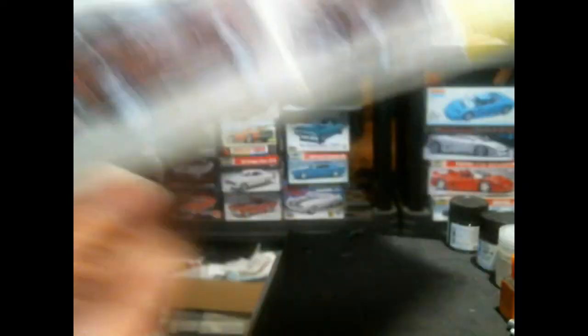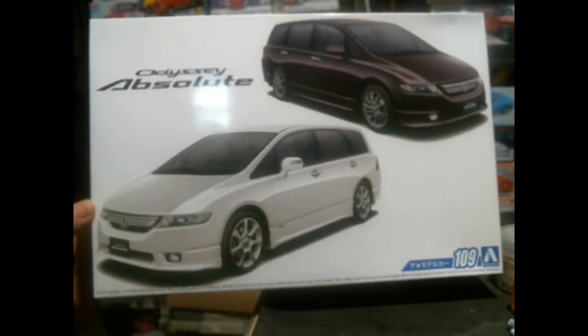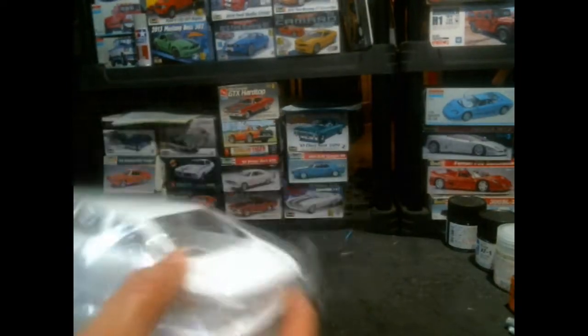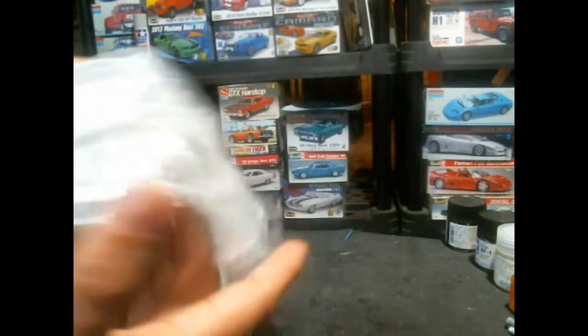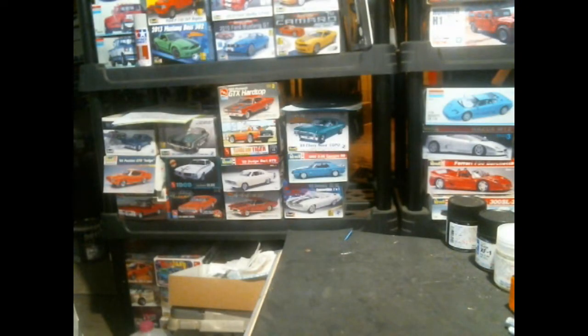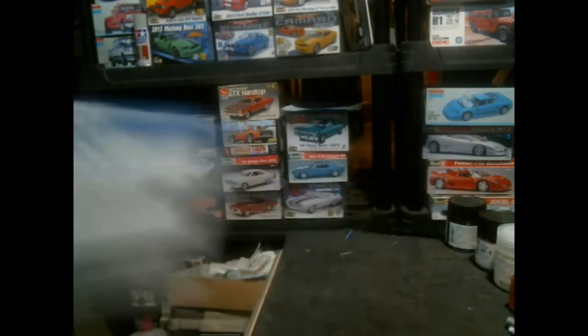We also have the reissue of the Honda Odyssey Absolute from Aoshima, which builds as either an '03 or '06 depending on which front end combination you use. Interestingly, the bodies were tooled so differently that there are actually two complete bodies in the box — one for the older version and one for the newer one, with a visible divot difference in the plastic. You can only build one with the included interior and chassis, so you get a painting dummy out of the deal.